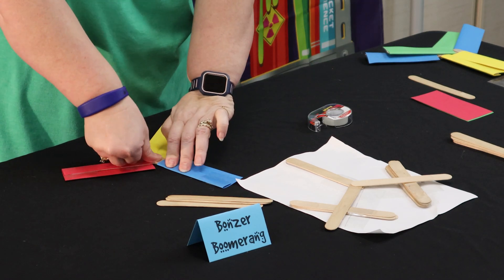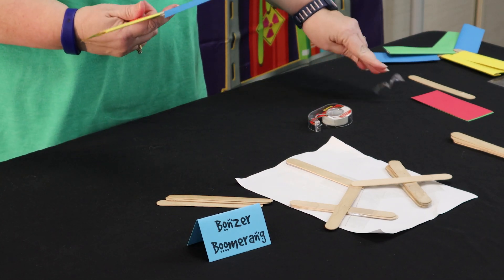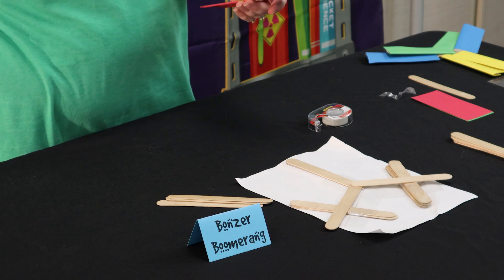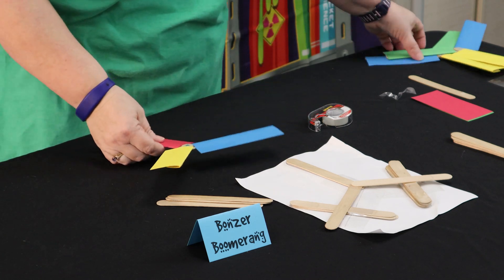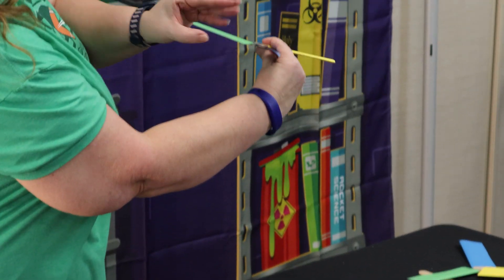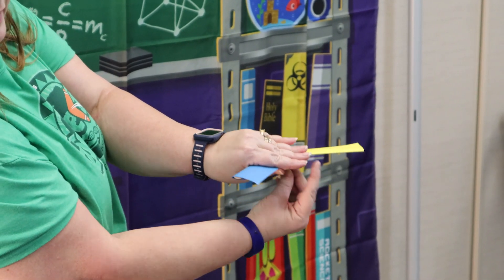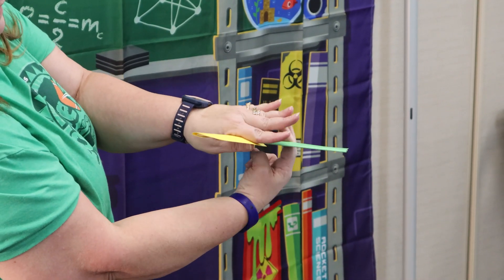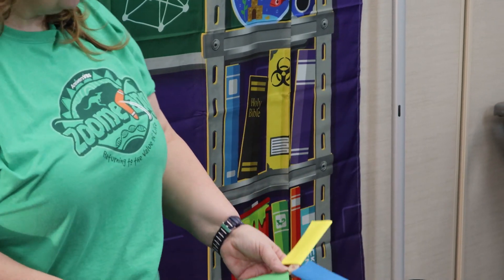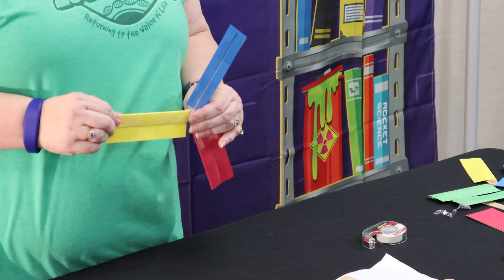This is a right-handed boomerang. If your student or child is left-handed, they would put their airfoils on using the left hand going all the way around - left hand, left hand, left hand - with the center top facing up.